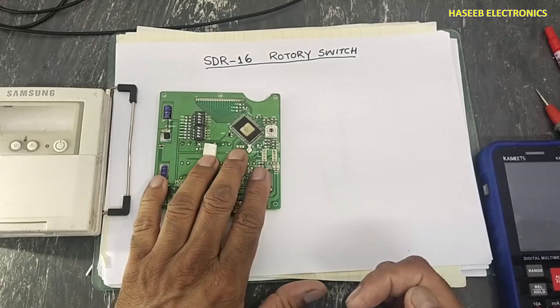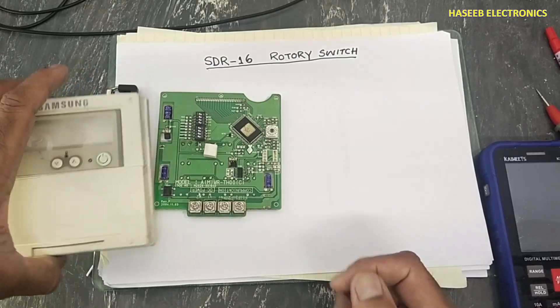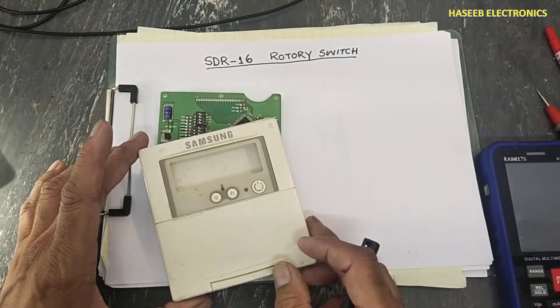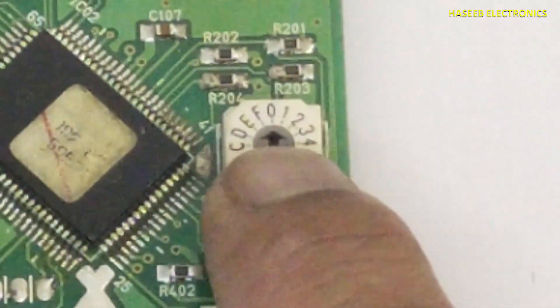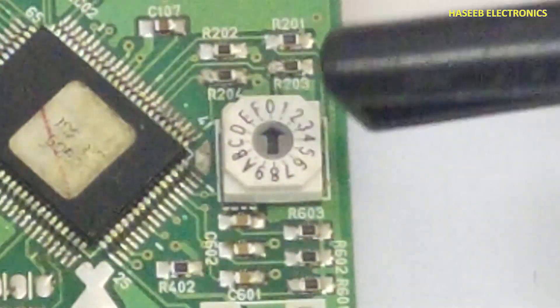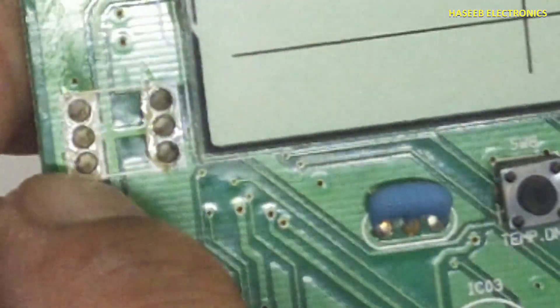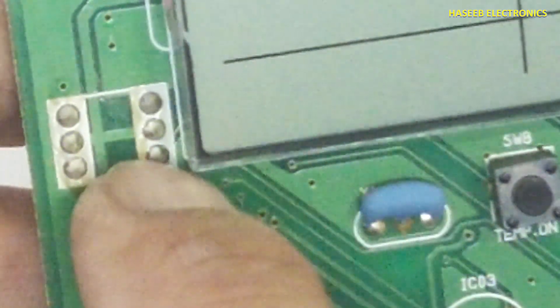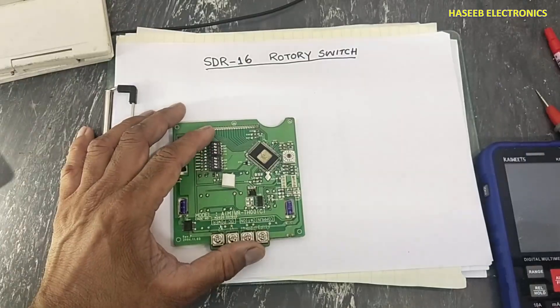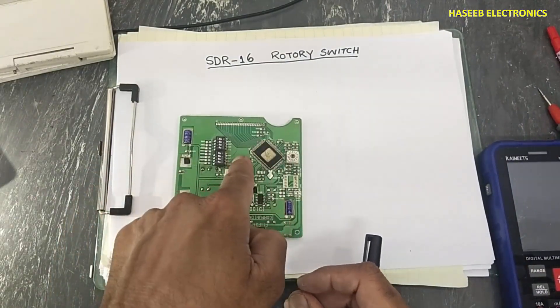Friends, welcome back to my channel. This is the circuit board for the Samsung MWR WE10 wild remote controller. Here is the processor. Beside this processor there is a rotary switch — a 16-position rotary switch. It has just only six pins: one, two, three, four, five, six. The center two pins are connected to each other, and just only four pins are passing to the processor. Let's see how this rotary switch works and why it is used with the processor.